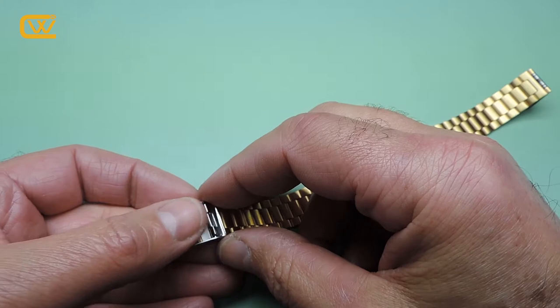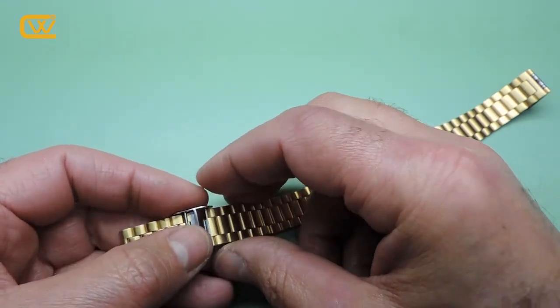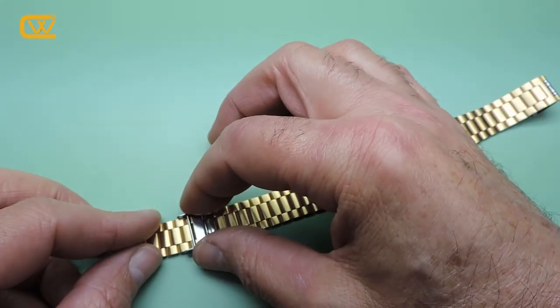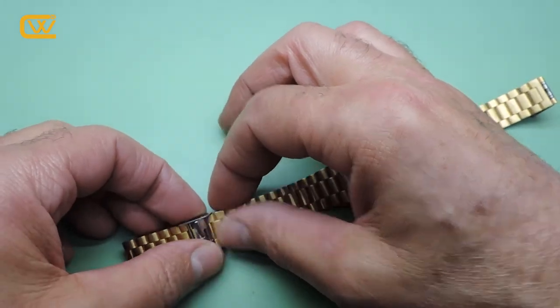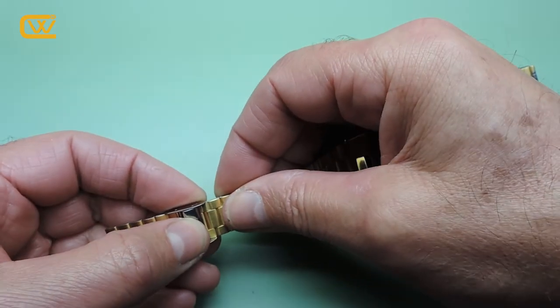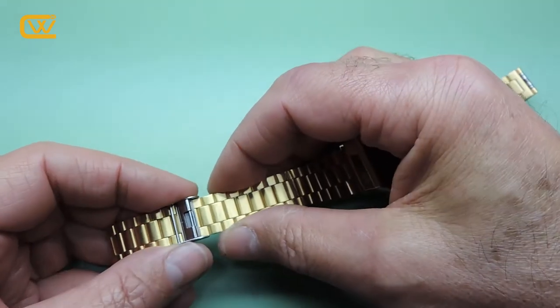Some might be tighter than others, but that is the way it is done. Now we can slide the buckle wherever we want, press back this tang that we have lifted, and it is done.